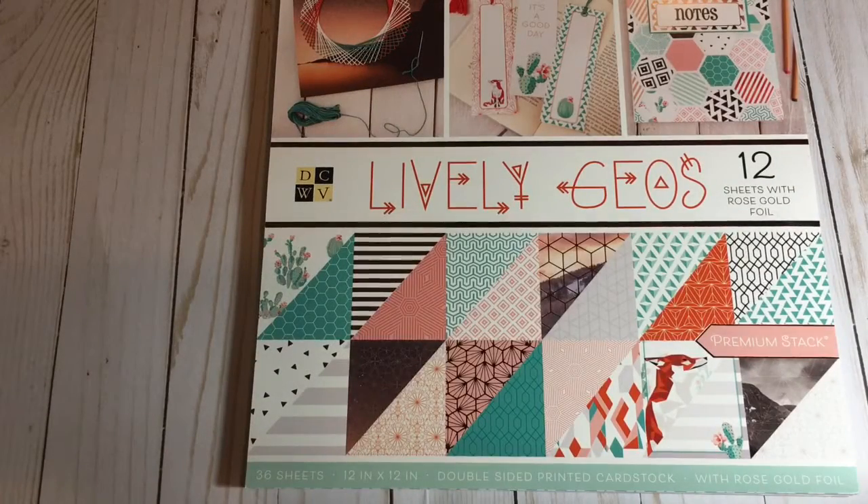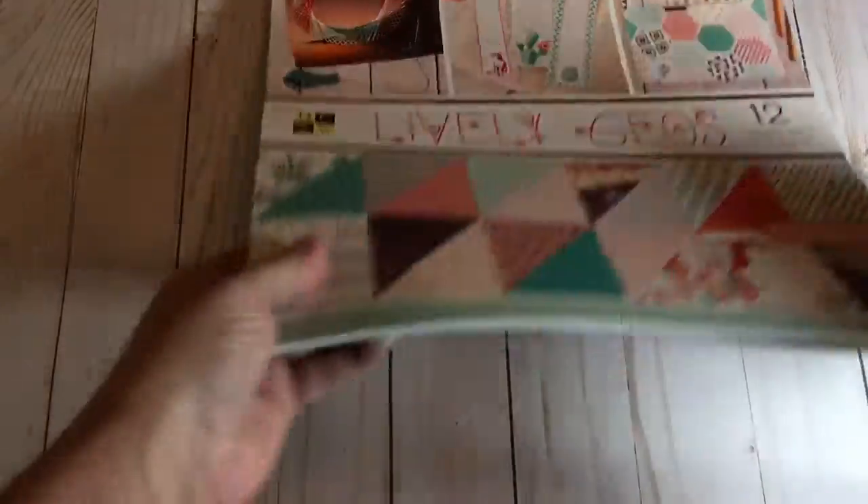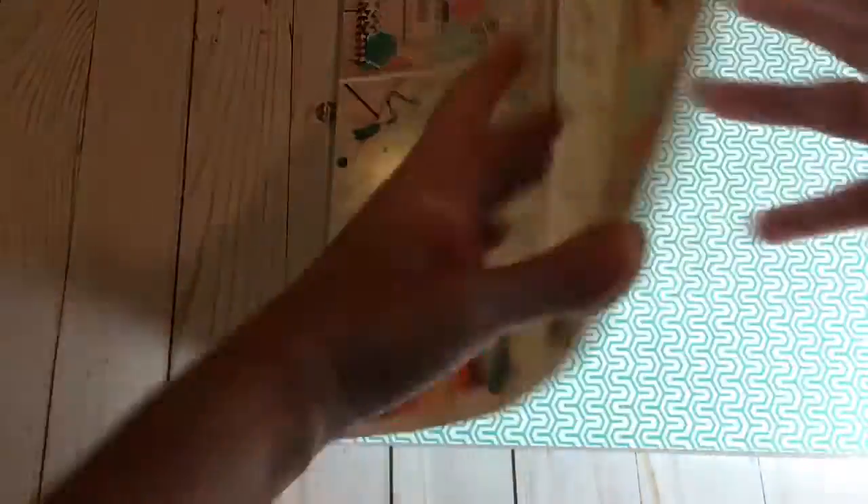The last one I got, and perhaps my favorite, is called Lively Geos. I love the colors in this one, and it's got this darling little fox in it. One of my sweet friends has three little boys and they each have an animal name — one of them is fox. I saw somebody make a tag out of it with a fox, and I'm going to make one for him. So here we go.